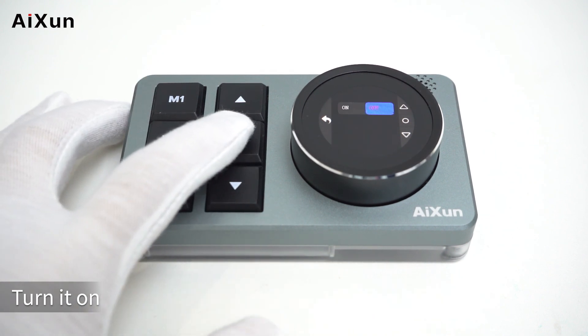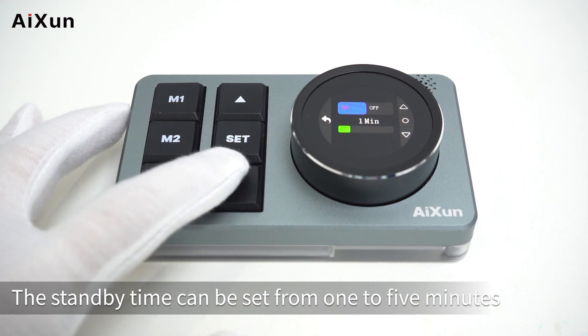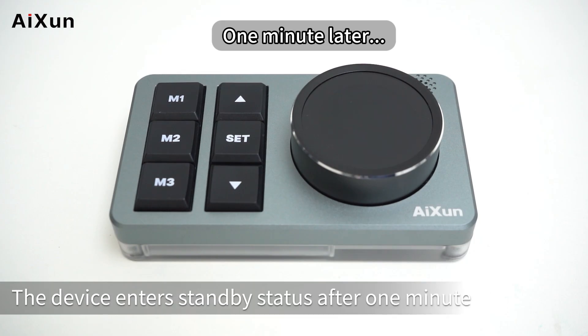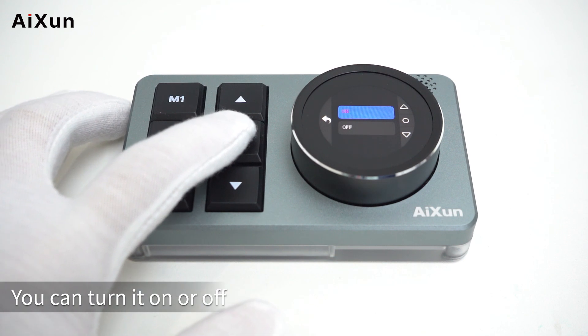You can add devices manually through Bluetooth. The third option is standby — users can customize the standby time from 1 to 5 minutes. Here we set it to 1 minute. Back to the main interface — the device enters standby status after one minute.